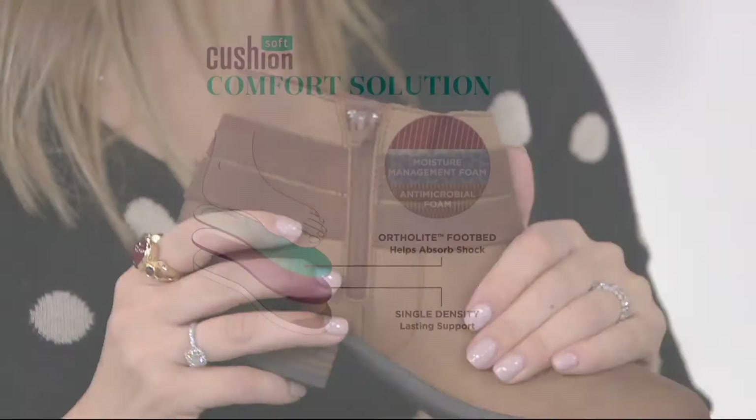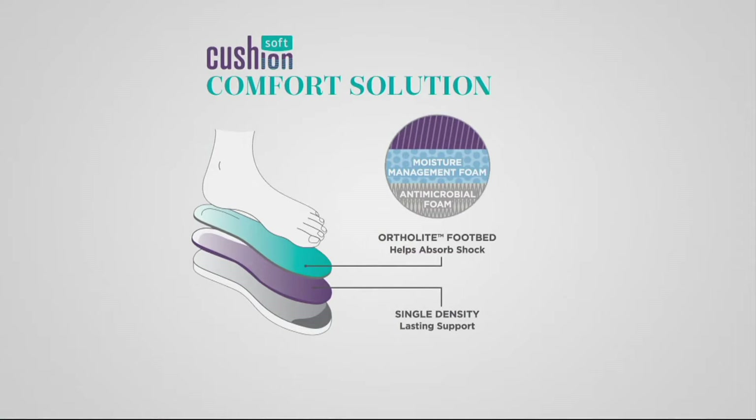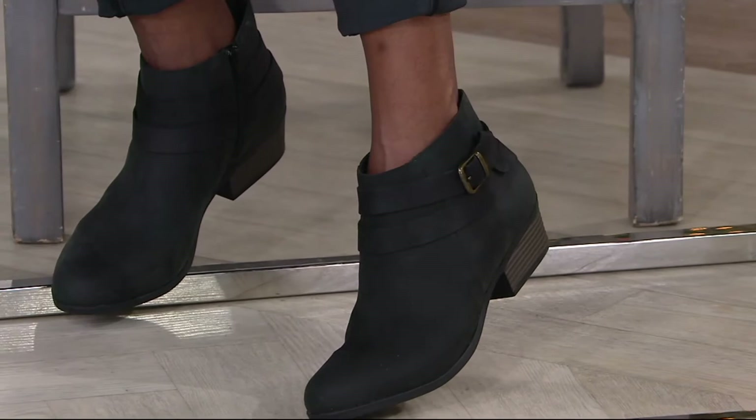600 spoken for. The cushion soft — it's that comfort from the inside out. So broken in for you, yes, but you're also sitting on an ortholite memory foam footbed that's giving you so much shock absorbency. If you've had styles like this before, you know they're stiff and burn because there's no padding. This is the opposite of that. 800 pairs spoken for.